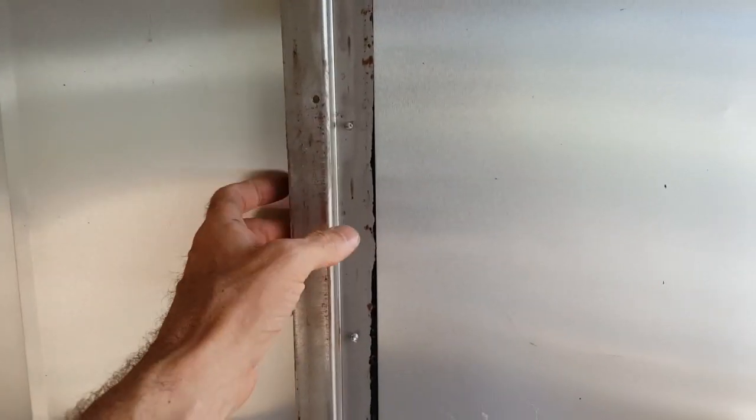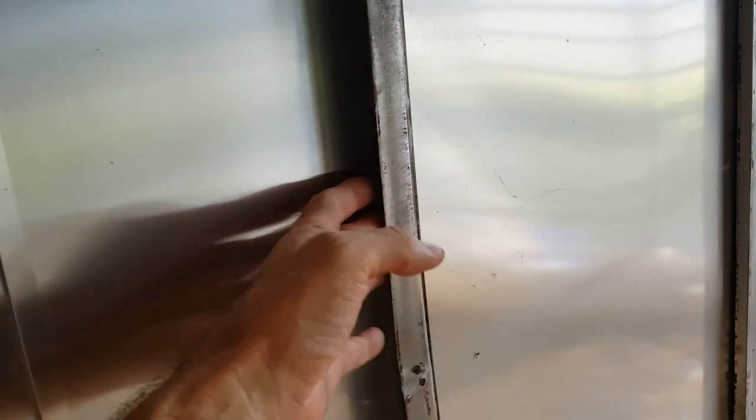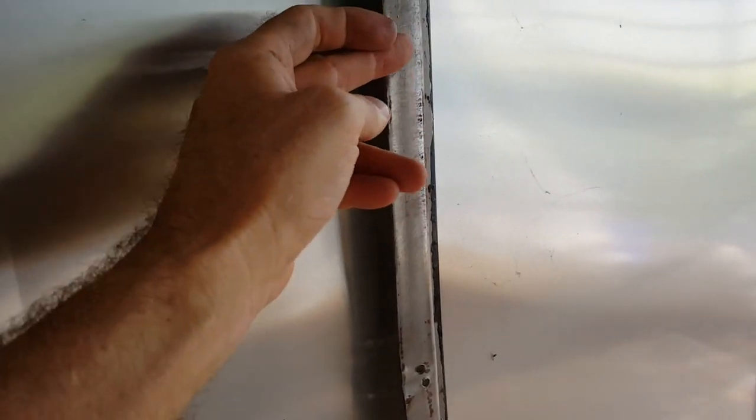I thought this thing was built with one-by-one box tubing — that was just an assumption, and it's incorrect. These are Z-type pieces of metal, or a double-L. They have a tab on one side for the interior to screw on and a tab on the other side for the exterior to screw on.